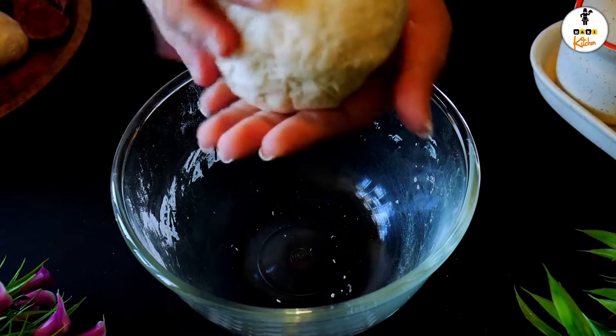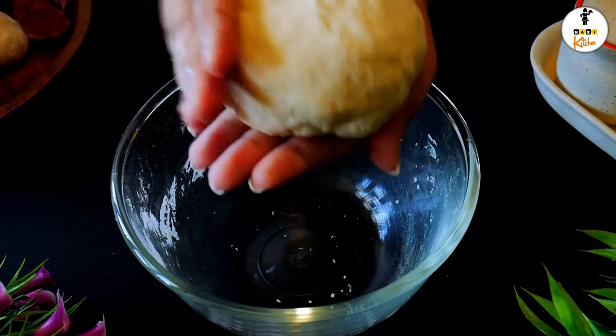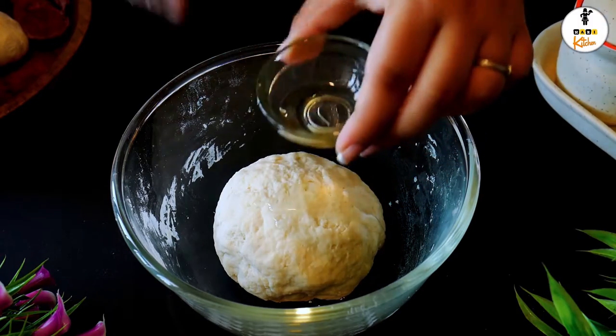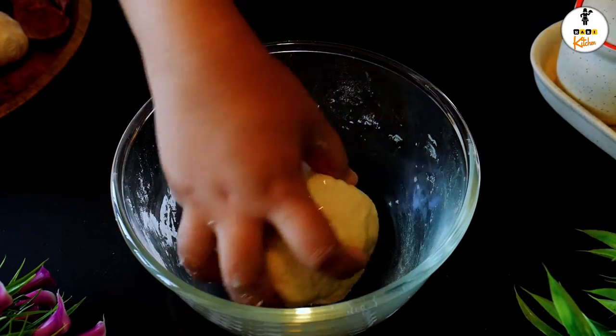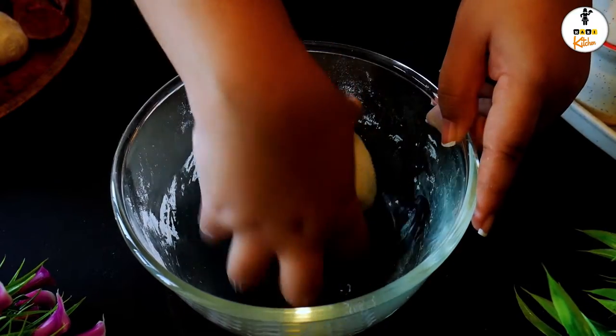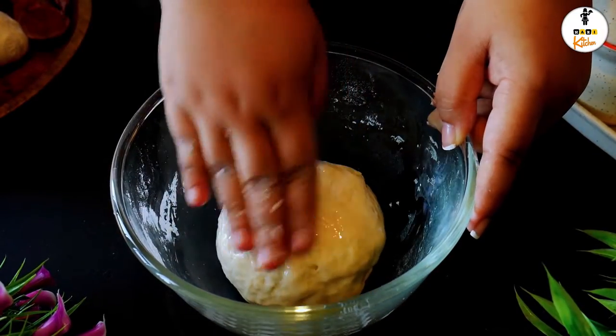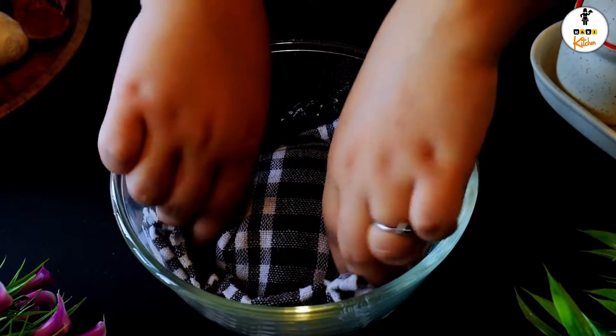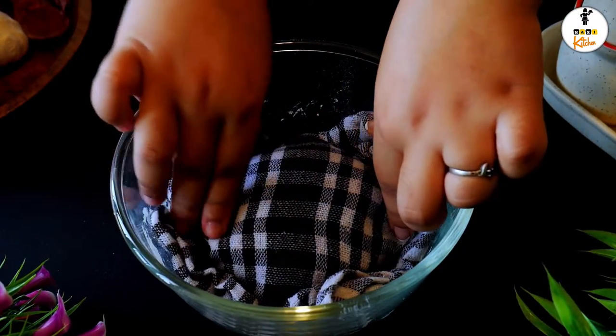Knead the dough well until it's stretchy and pliable. Eventually apply some oil all over the dough — it helps to keep the dough moist. Nicely cover with a wet clean cloth and keep it for 15 to 20 minutes.